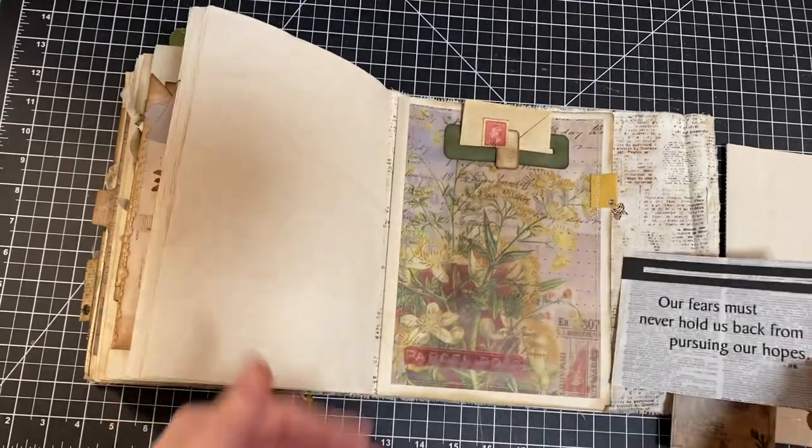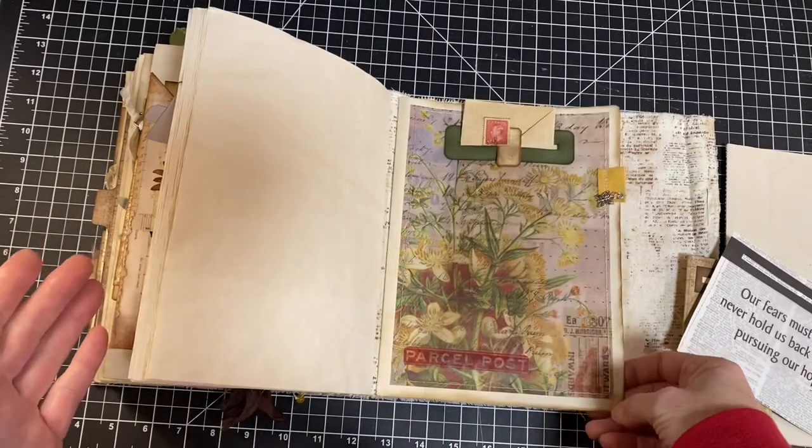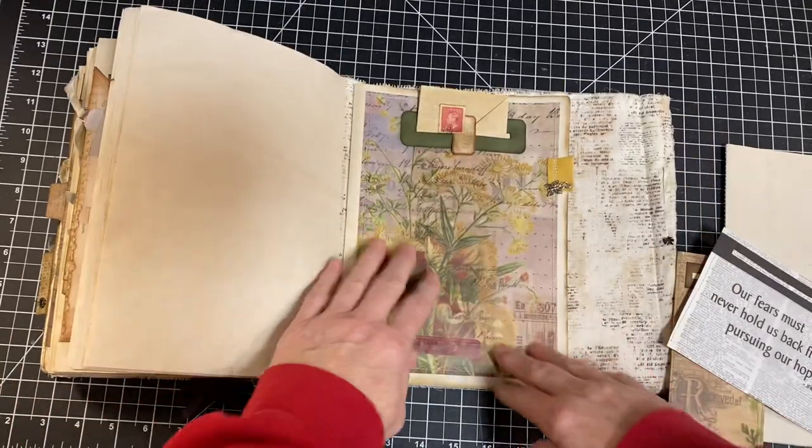And then I thought in the very back, we can use the tabs — this last section for tabs, tags, and tucks — because many tags and tabs can be fit on one page. Because again, this is an idea book, not a regular journal. So this is what we're going to be making today.